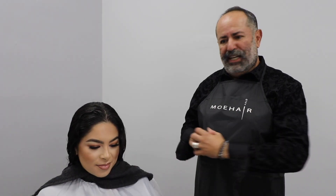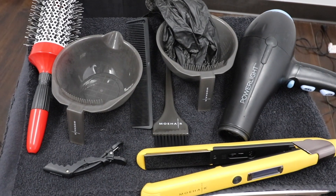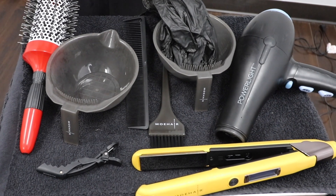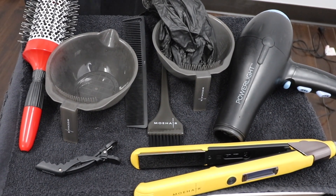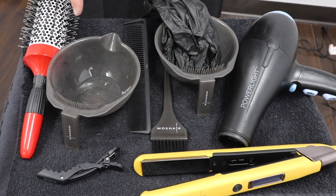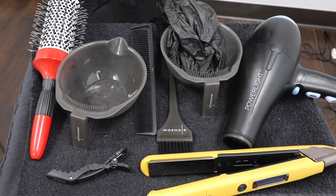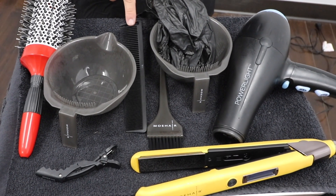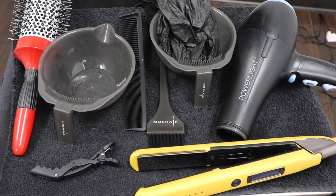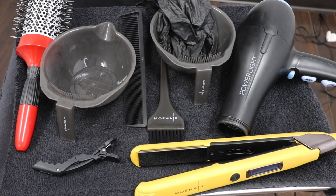Now that we've finished clarifying Cindy's hair, allow me to share with you the tools we'll be using for this service. Very important to point out that all our tools are going to be non-metallic, meaning our bowl and our clips. So we're going to have the bowl, our gloves, our clips, round brush, our carbon combs — they need to be carbon, obviously we don't want them to melt. Our applicator brush, our blow dryer, and our iron, and of course the hair repair system which we'll be applying in a bit.